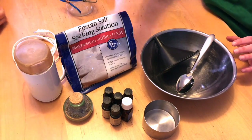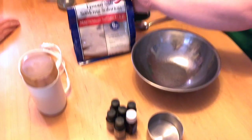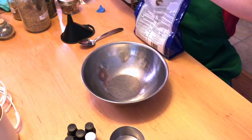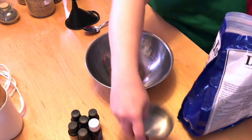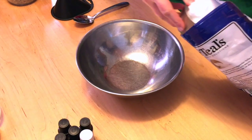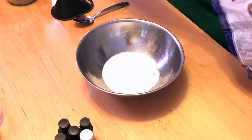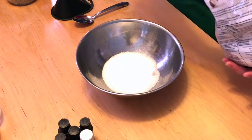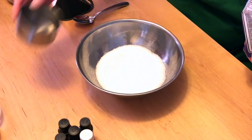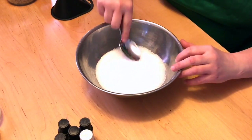So let's get started. In this recipe we're going to first pour in about two cups worth of epsom salts. We're going to break up any chunks.